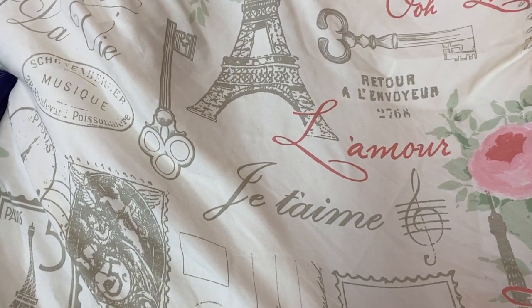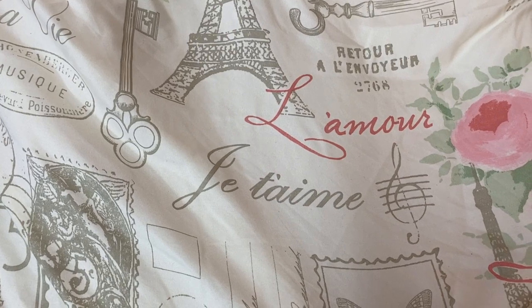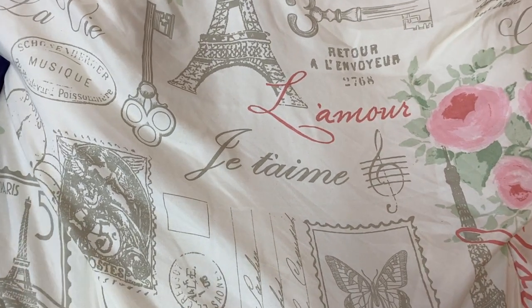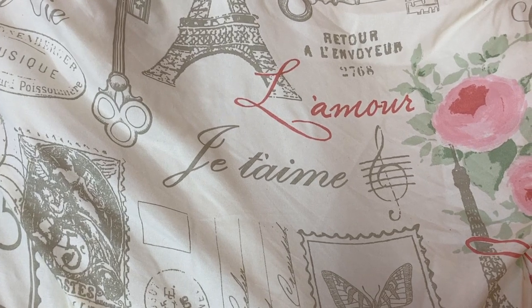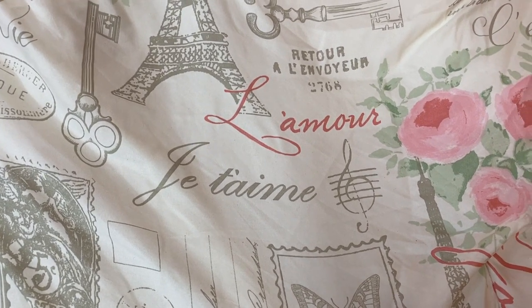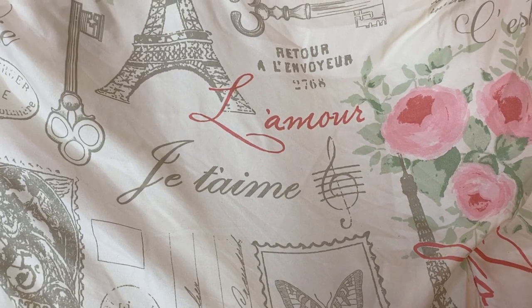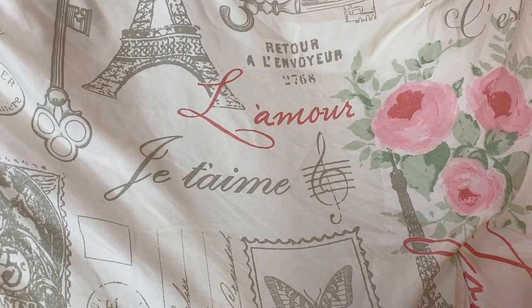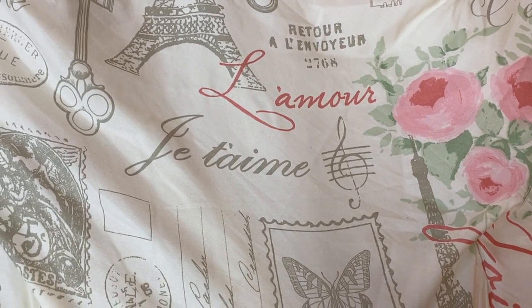Hey y'all, welcome back to my channel. I hope everyone is doing fantastic. I have a haul here, a little shopping haul. Some of this stuff was either purchased online or out and about. I just wanted to show y'all — it's been purchased over, I guess, some a week and a half ago or maybe a little bit longer due to what had to come in for shipping.